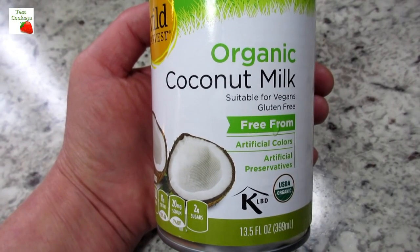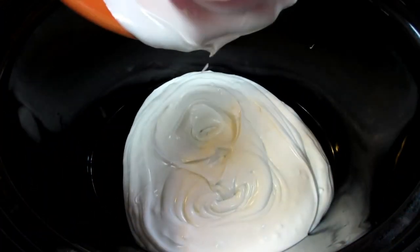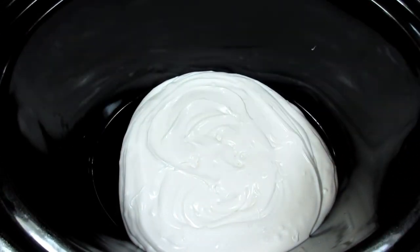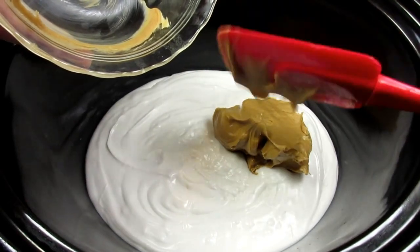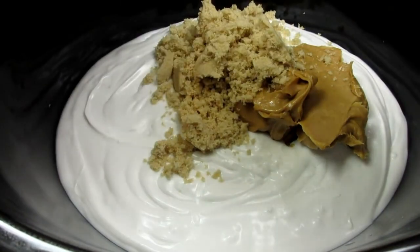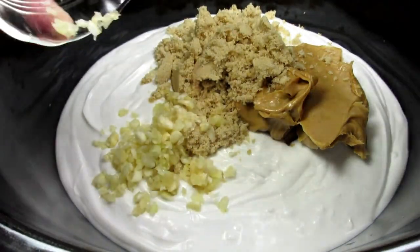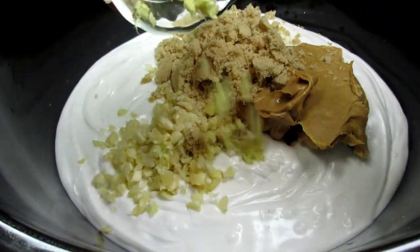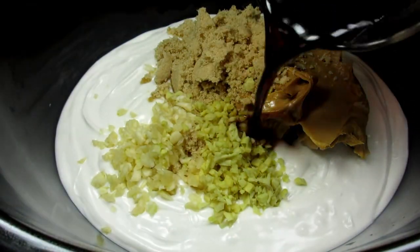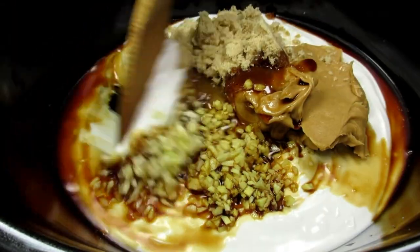I'm starting with some coconut milk. Depending on the brand, it may be less creamy and more watery but don't worry, you want the flavor. In goes the star of the show — some creamy peanut butter; you can use your favorite brand. Adding some brown sugar — I usually use honey but I didn't have any today — along with some minced garlic, minced ginger, soy sauce, and a little rice wine vinegar. Giving that all a good mix.